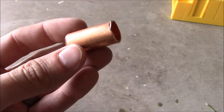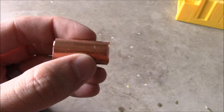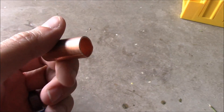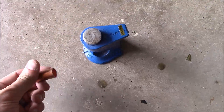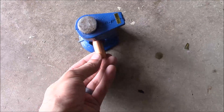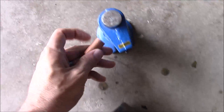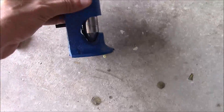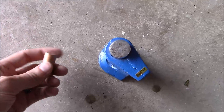Now we have our piece cut off — it looks like this. The next thing we need to do is smash one of these ends into a flat piece. There are various ways you can do this. You can use some sort of pliers or something. I'm going to use this crimper with this mallet — basically you just put it in there and smack down on the hammer and it will crimp it down on the end.